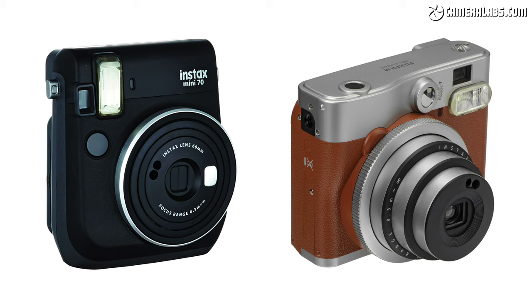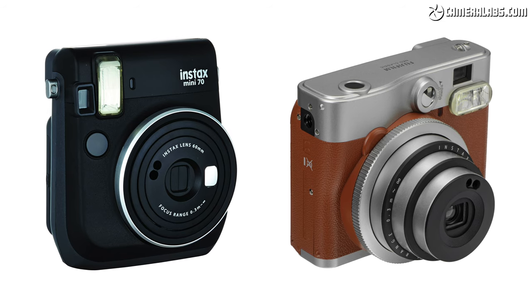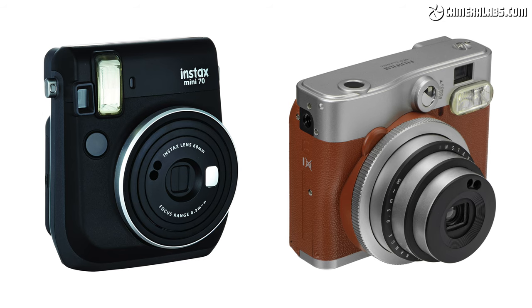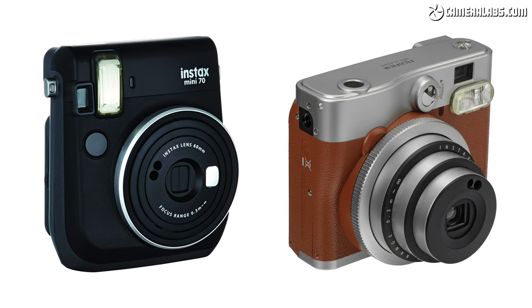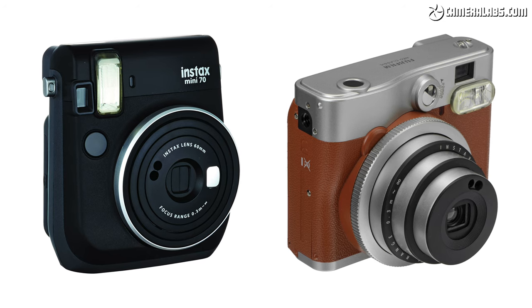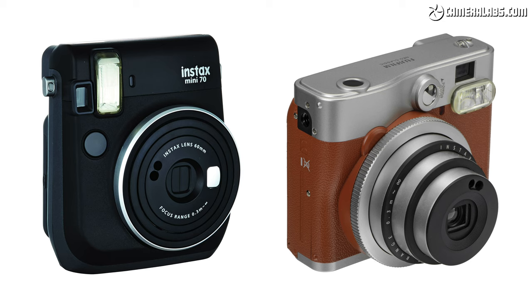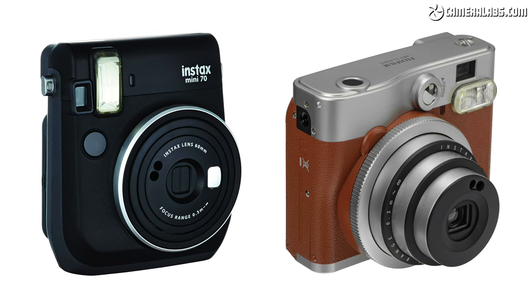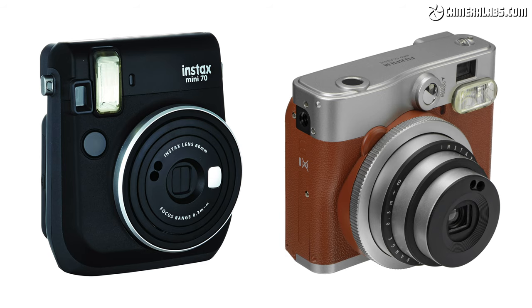But while the Mini 40 shares some of the looks of the 70 and 90, don't expect their extended feature set. The Mini 40 doesn't offer their greater creative options, broader exposure range, self-timer, mode screen, longer battery life, or even their tripod threads. So if you're after the best-featured Instax Mini camera, the 90 Neo Classic remains the one to beat, albeit at a higher price.